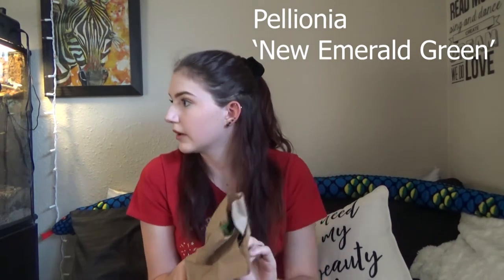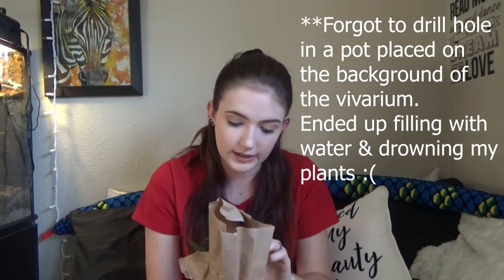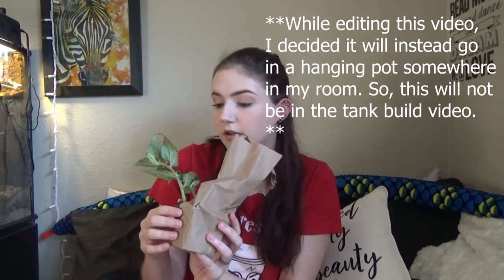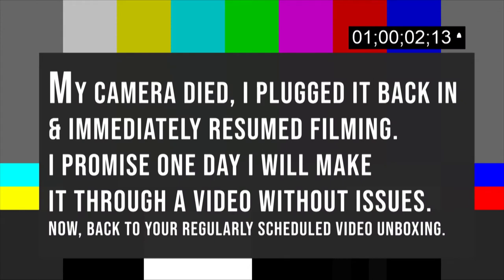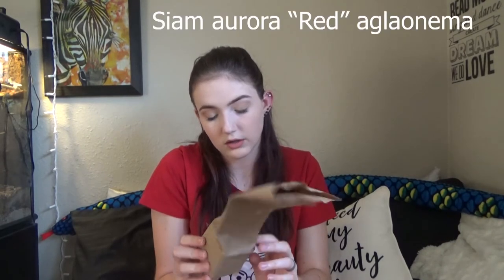New emerald green — I have a couple of these. They're good background plants. I know this one's going to go on the wall background of the vivarium. I had some in my other vivarium but unfortunately they didn't do so hot — a lot of it had to do with forgetting to drill holes in the drainage. This is going to go in the bottom back of the tank, probably behind the wood with the bromeliads.